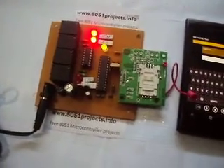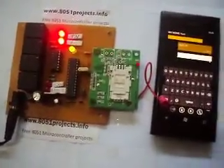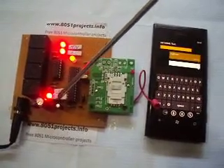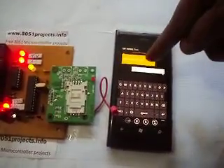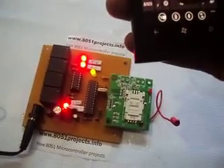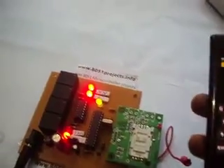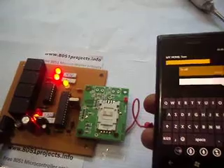The fourth LED should get turned on. I have sent the light on message. The message is being processed and the light is on. This LED is red because it is sending the reply back. See, the message is displayed as 'light switched on.' Now let me switch off the TV — I am sending the message TV off. See, the first LED has turned off.